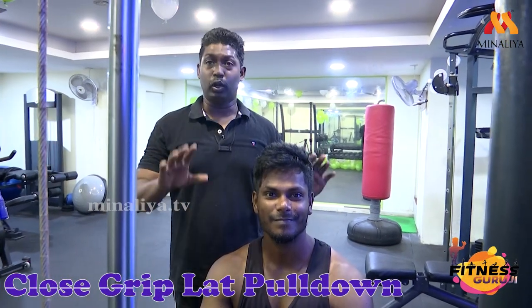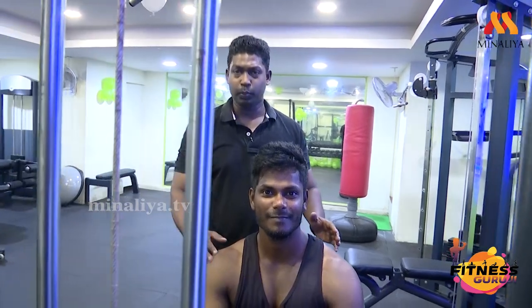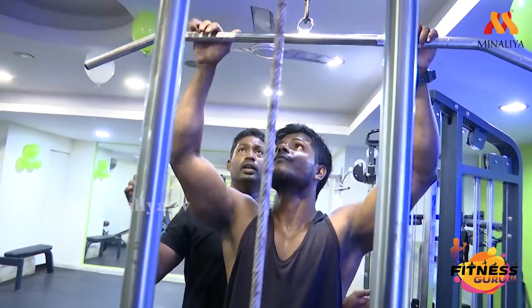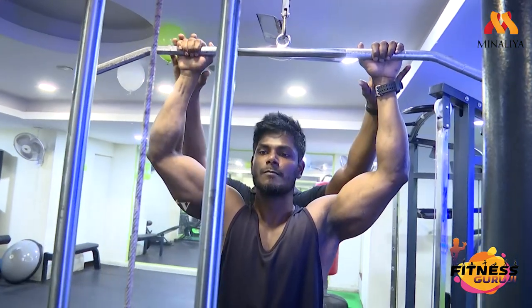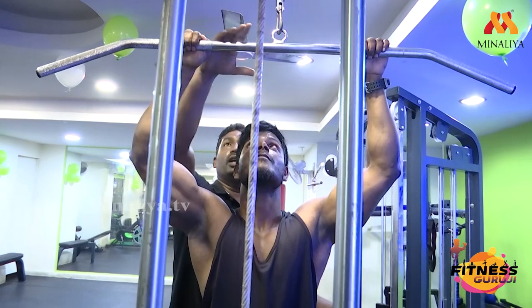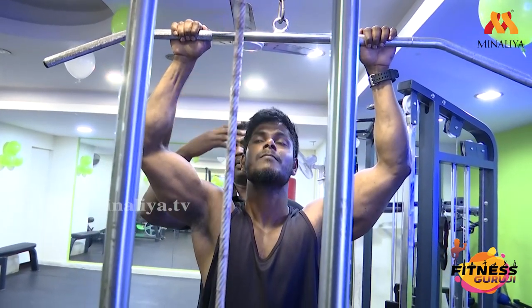We are going to do the close-grip lat pull-down front. The first point is the grip. The grip should be equal, parallel to the shoulder — take a closer grip. Put your hand on the shoulder width, keeping the hand thin, back in the shoulder position.